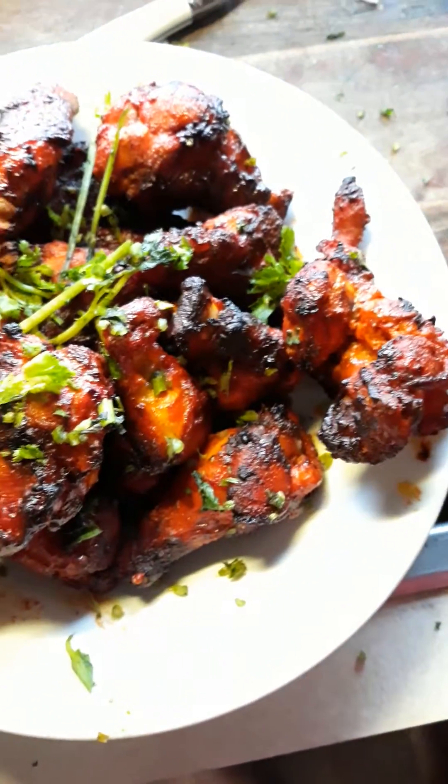Oh yeah, look at that! The flavor has gone right through the chicken. That cumin flavor, the spices — mmm.